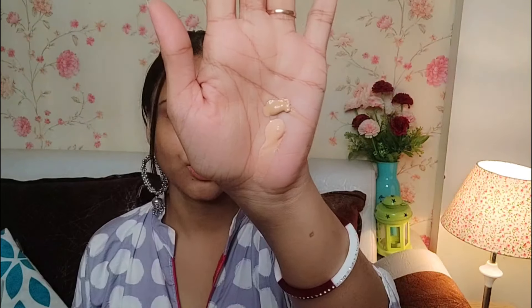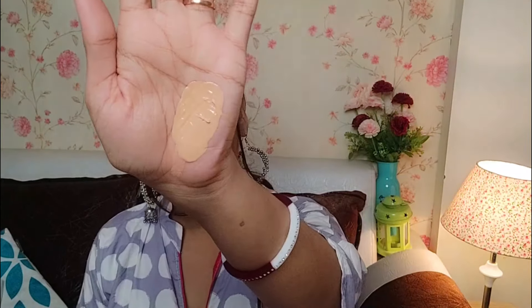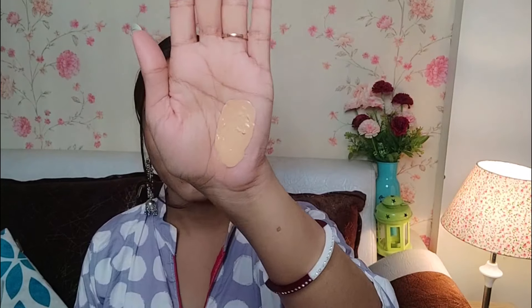If you have a foundation that is dark, you can mix it with a lighter foundation and it will give you an exact match. Now you can see it has a good color. So let's apply it.